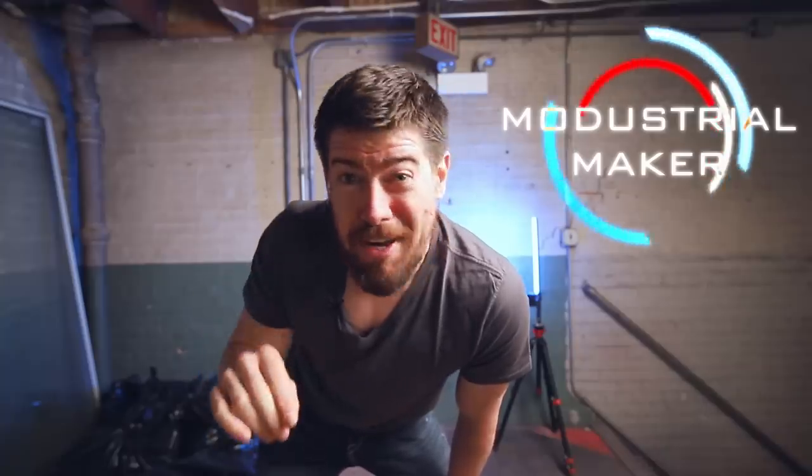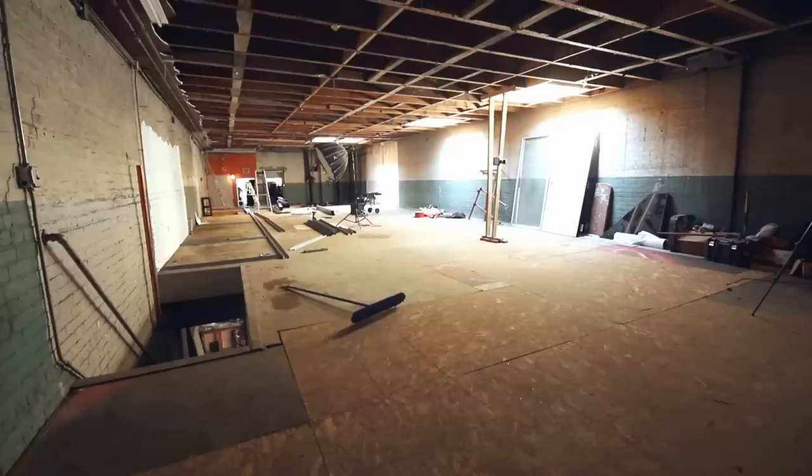Welcome back. I have some exciting news. We're still waiting on the final permits to come through from the city, but we did get an initial round of review from them. Based on that, the architect says we can move forward with starting to frame out the walls upstairs, and that means we're going to actually start to see all the rooms take shape. Very excited about that.